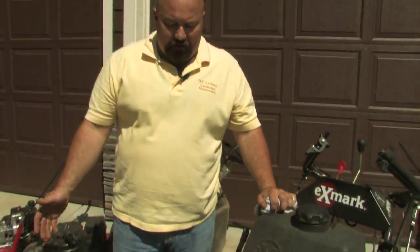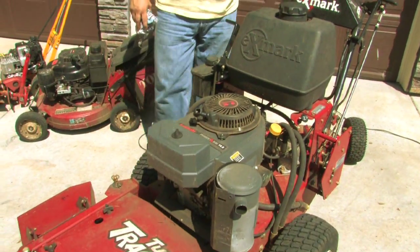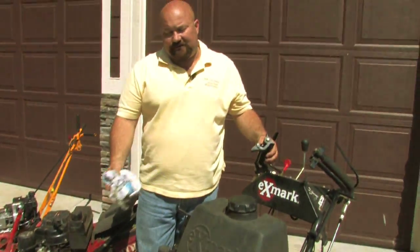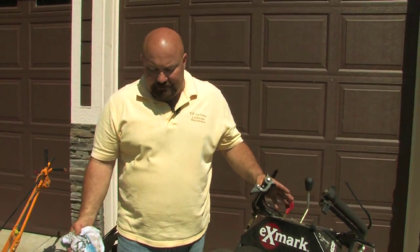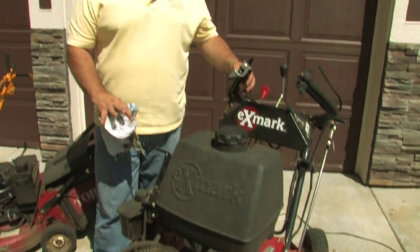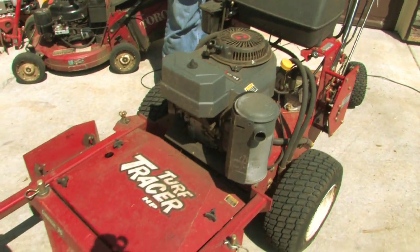Hello, my name is Dan Lesur. I own DK Lesur Incorporated. We're a landscape contractor in the city of Washougal, state of Washington. Today we've been asked to troubleshoot a riding mower. I'm a commercial operator, and this is a commercial mower — a lot like your car with most of the components. Your riding mowers you probably sit on; this one we stand on.